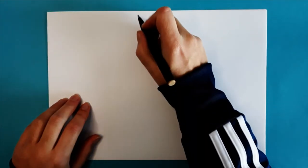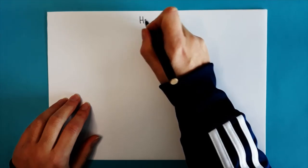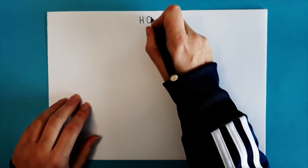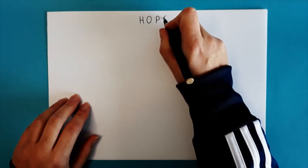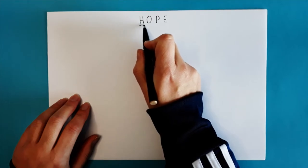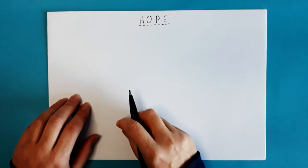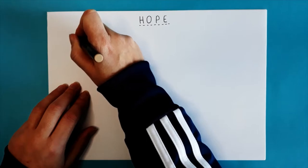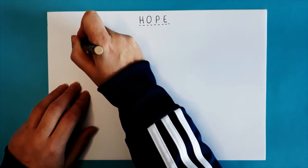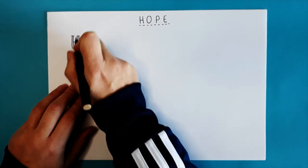For this exercise, I'd like you to pick a word — it can be any kind of word. It could be a feeling word, a word that makes you feel good, something funny, or something completely silly. For the purposes of today's exercise I'm picking the word 'hope.' What we're going to do for the first half of the exercise is experiment with different lettering styles. You can make up your own styles or look online at different kinds of lettering and take inspiration from those.